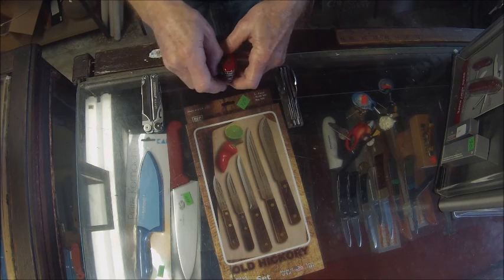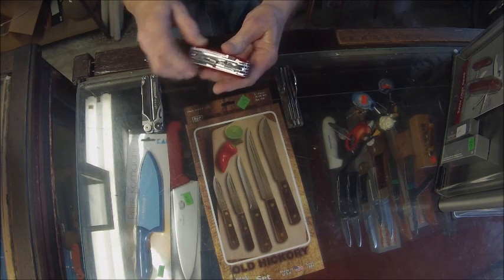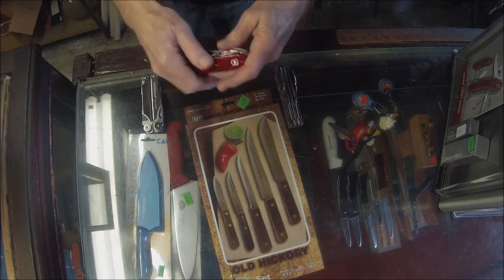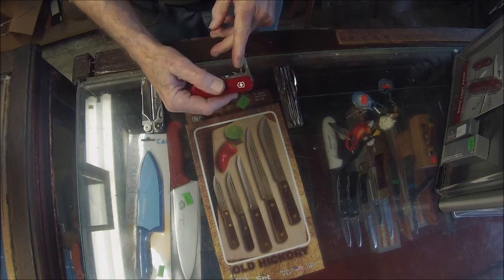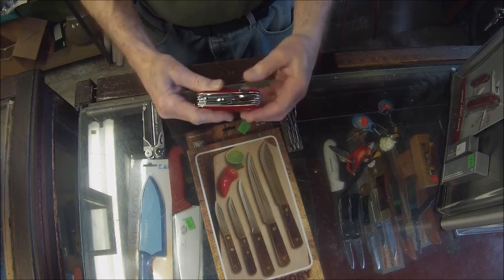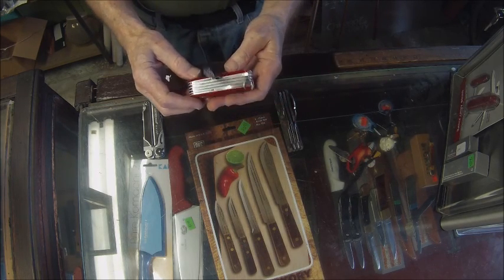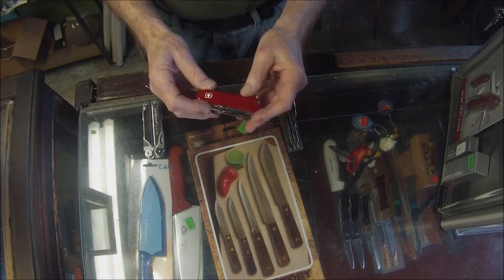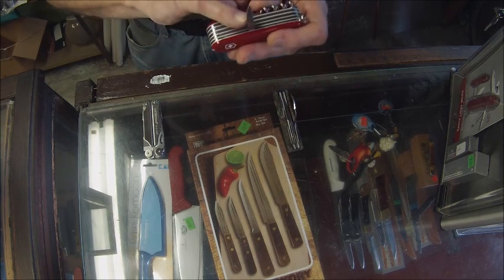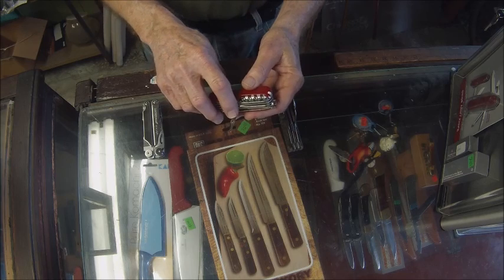Here are the scissors — you can give yourself a haircut or trim your fingernails. Moving right along, here's a large screwdriver with a cap opener. Here's a can opener and a smaller screwdriver — you could use this to repair your eyeglasses. Turning it over, we have a corkscrew — handy if you had a bottle of wine. And here's a leather awl with a little hole so you could use it to rough-stitch a rip in your tent as a heavy-duty stitching needle.